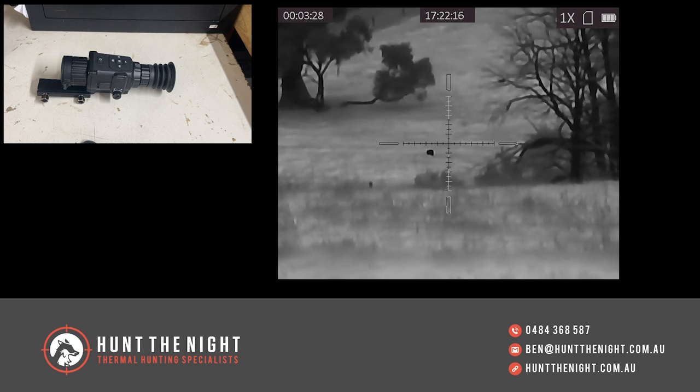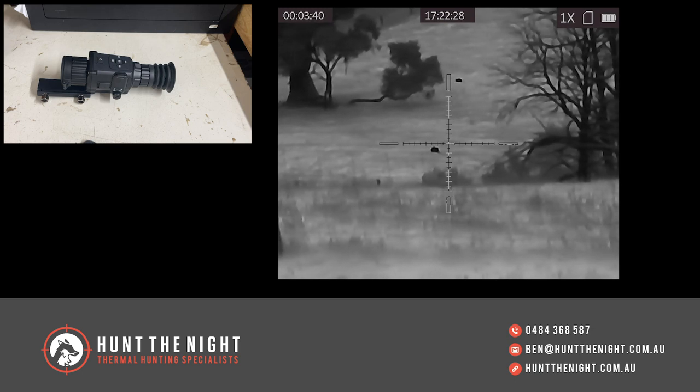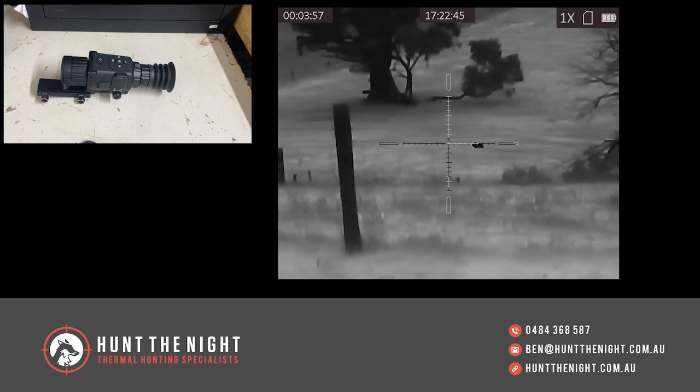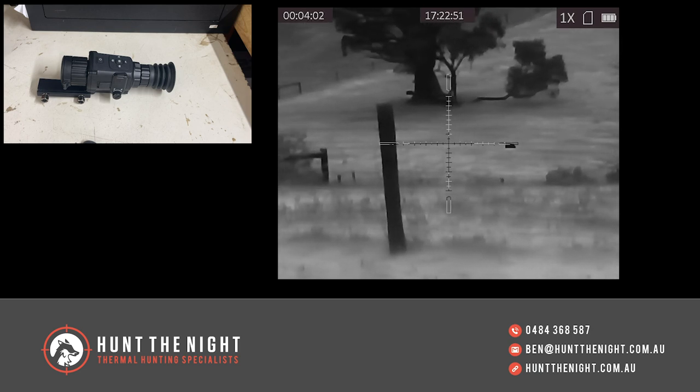As you'll see from the footage rolling, this device is limited by its sensor in terms of clarity and distance. But it is a great little device if you want a bit more than night vision. If you can't afford a high-end thermal but you can afford a low-end thermal, this is still better than night vision because you've got that beautiful detection you just don't get from night vision. Night vision is fantastic for identification — you can't beat it — but you still have to rely on picking up eyes at distance to see things, whereas this can still see quite well.